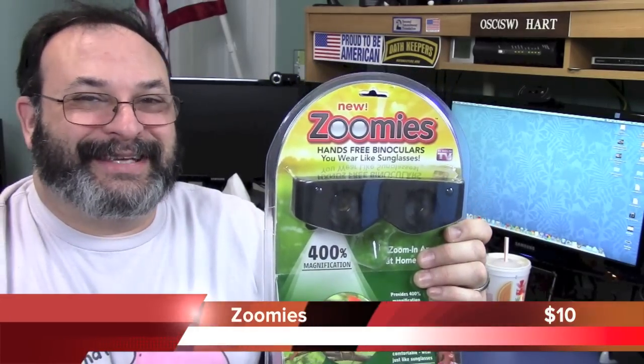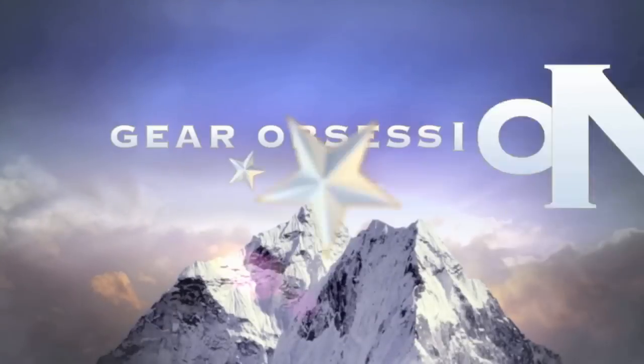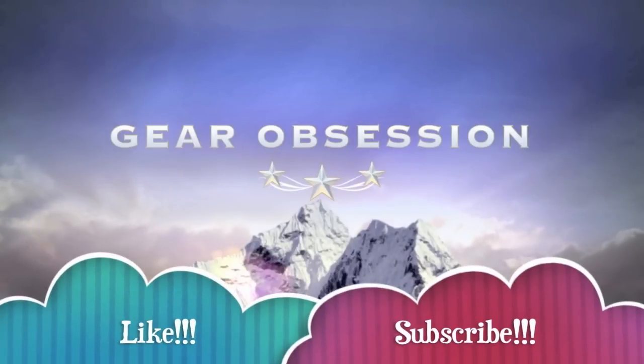Fred here, welcome back to the Gear Obsession channel. In this episode we will be taking a look at Zoomies. If you watch any kind of TV you'll see those As Seen on TV ads, and these things are in those ads. You've probably seen ads for these Zoomies and you may be wondering if they're worth it. We don't have your hopes up too much, but let's go ahead and take a look.